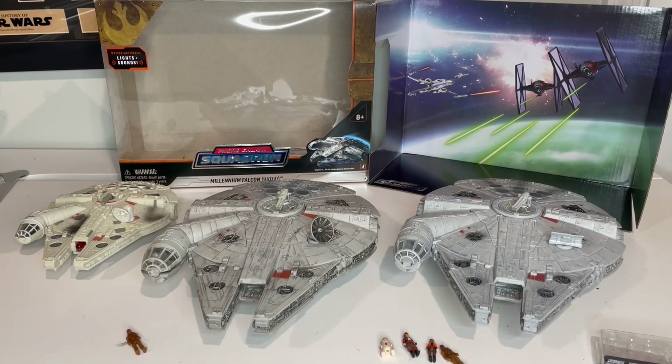So without further ado, let's go ahead and launch into the review. We're going to take a look at the box and some of the packaging, the figures, the ship. We'll do some measurements and some comparisons and go from there.